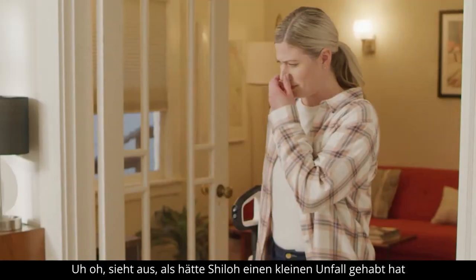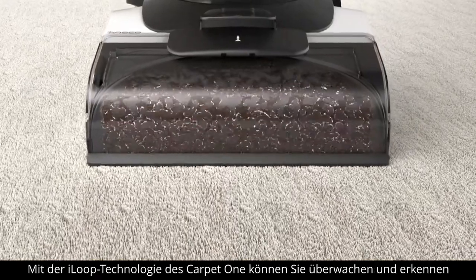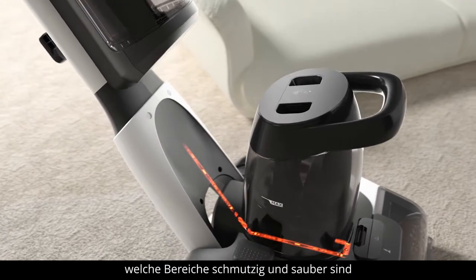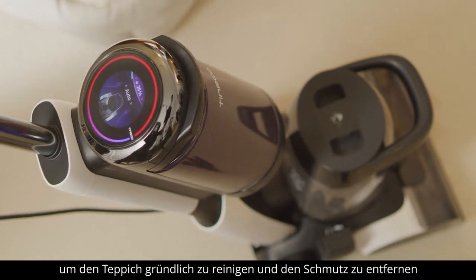Uh-oh! It looks like Shiloh had a little accident he didn't want anyone to know about. On the surface this looks clean, but did all the dirt and water get removed? The Carpet One's iLoop technology allows you to monitor and detect which areas are dirty and clean. As it detects dirty and messy areas, additional clean water and power increases to deep clean and remove more dirt.